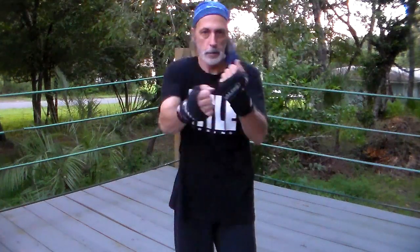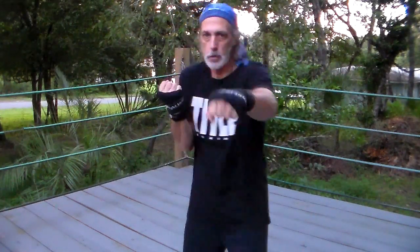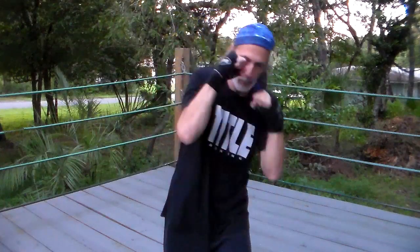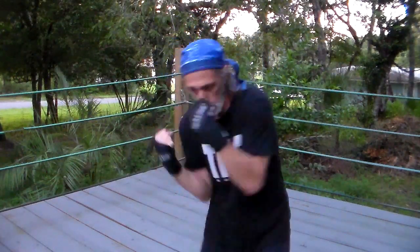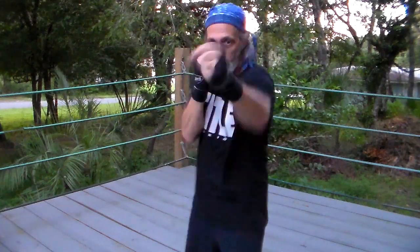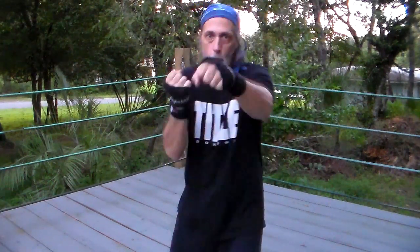As I teach it, there are three torques in a punch. There's the torque in the wrists. On every punch I throw, my wrists do turn. Whether it's uppercuts, whether it's hooks, whether it's crosses, or whether it's a jab — my fist, my wrists turn.